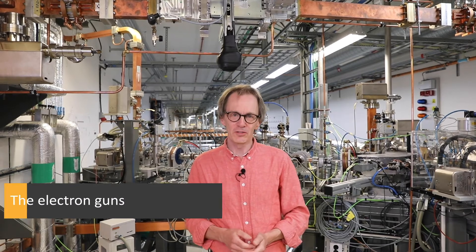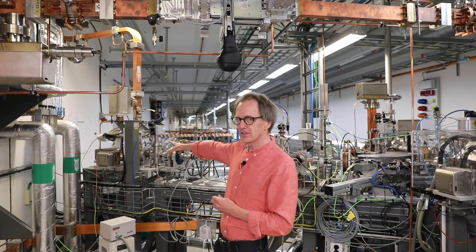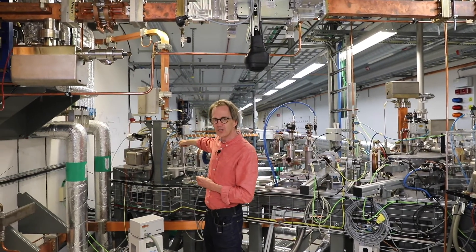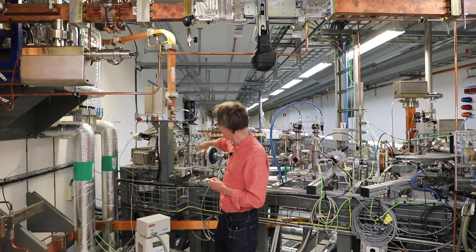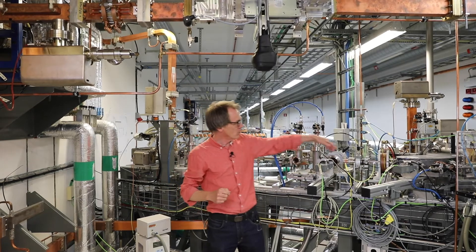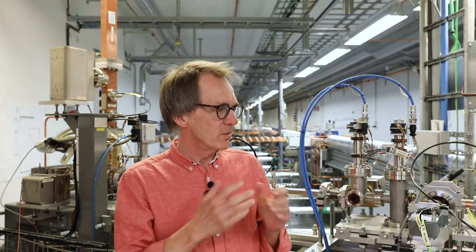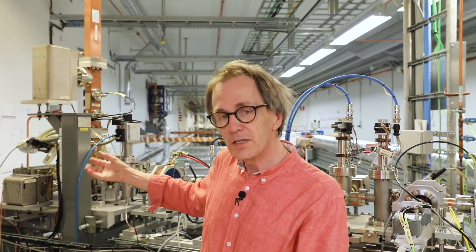We are now at the beginning of the accelerators here in MAX IV, where everything starts — where we have the electron guns, the sources for the electrons being accelerated in the system. What we see on this side is one of the guns. We can see what we call the waveguide, which feeds energy into the electron gun. Electrons are then accelerated and can be injected through a 120-degree turn into the main linear accelerator. This gun is used for routine operation, injecting electrons into the storage rings. The function is such that we heat a cathode to roughly 1000 degrees, at which point electrons come out from a metal piece and can be accelerated.